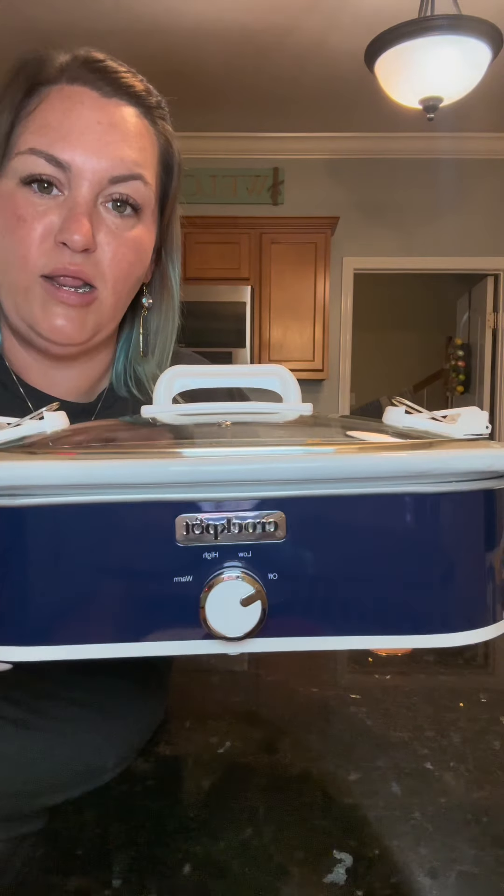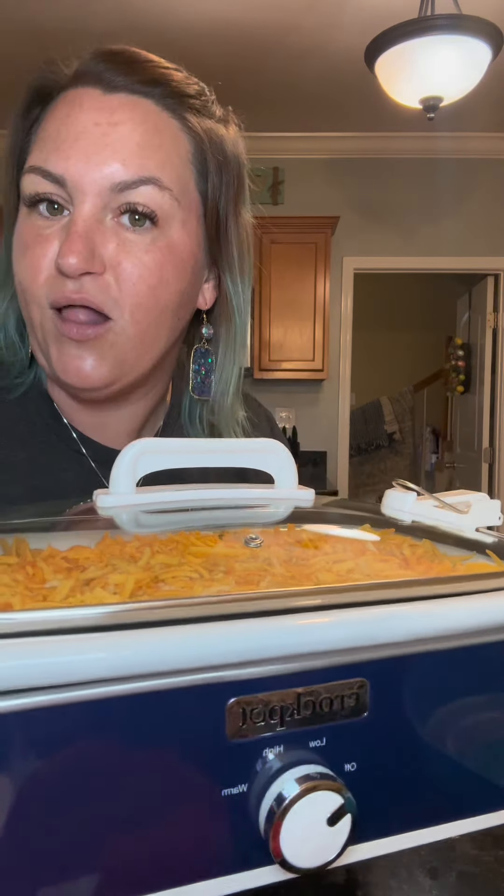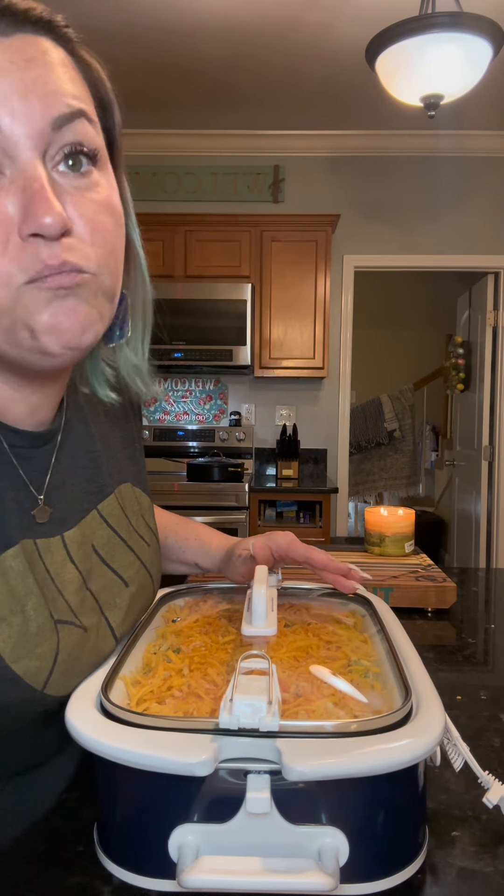This has a warm, low, and high setting — I think I'm gonna start it out on low. Could you imagine showing up to the church potluck with this? You would be the belle of the Southern Baptist church ball. It does have lid locks — that's for transportation only. Don't be locking the lids on a crock pot when it's on; it will explode. Can, will, might.